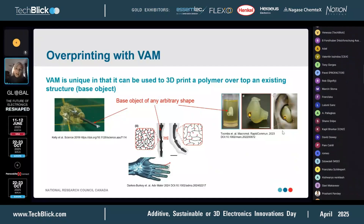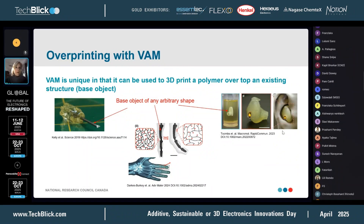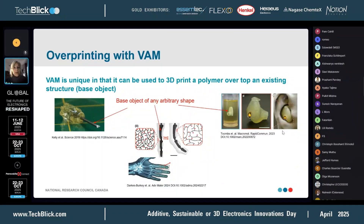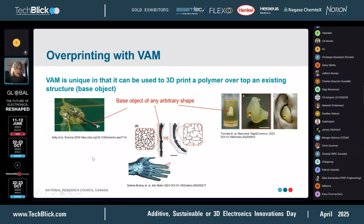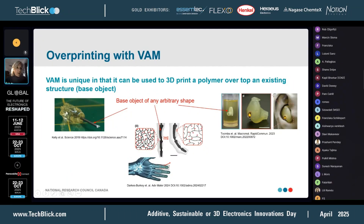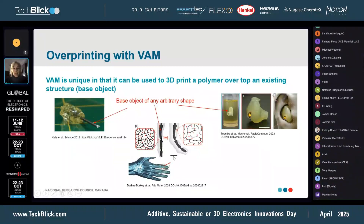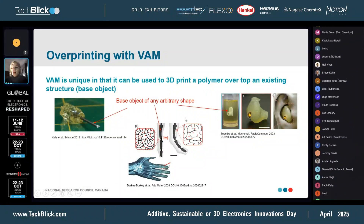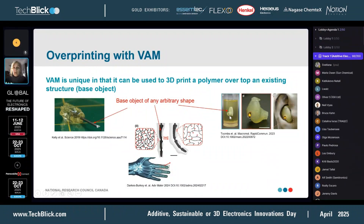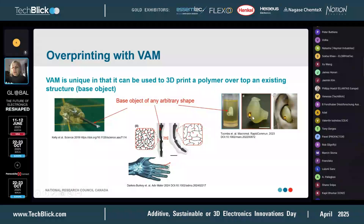What is also unique about this technique is that you can overprint. What that means is you can introduce an existing object to your resin vial and then 3D print on top of that object. There are a few examples in literature — for instance, a 3D printed handle put onto a metal dowel, a shape-responsive polymer overprinted on an exoskeleton to demonstrate the potential for soft robotics, and on the right, an auditory device with a polymer printed around it to make it an ear implant.